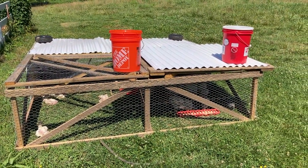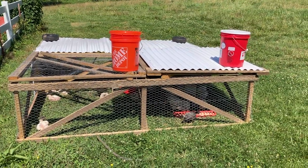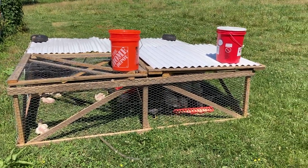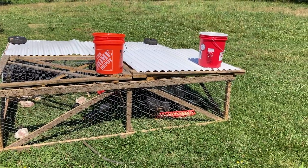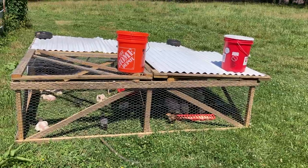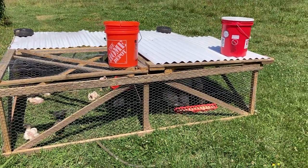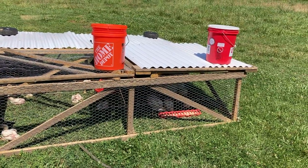This is our Joel Salatin style chicken tractor. We got the design out of Polyface Designs — I'll put a link down below. It has all of the designs that Joel uses on Polyface farms. This one is 8 by 8 foot instead of Joel's 12 by 12 foot, because it's easier to move and we're not running quite as many chickens.